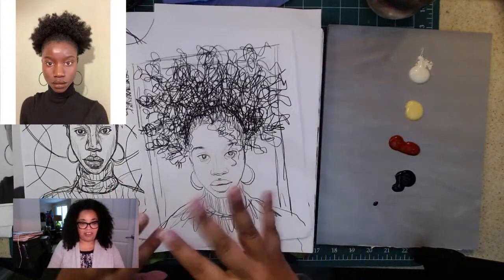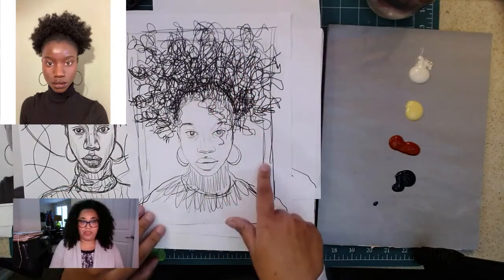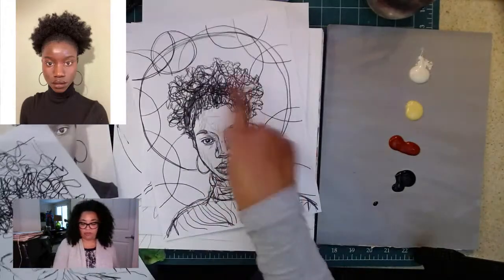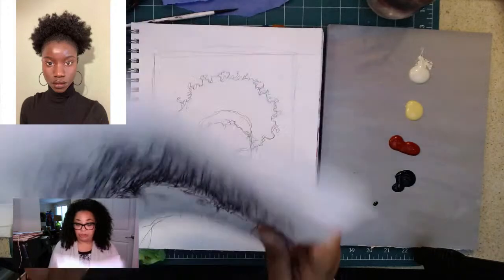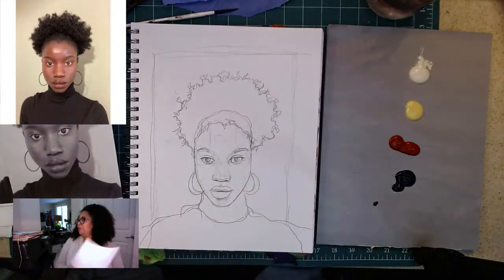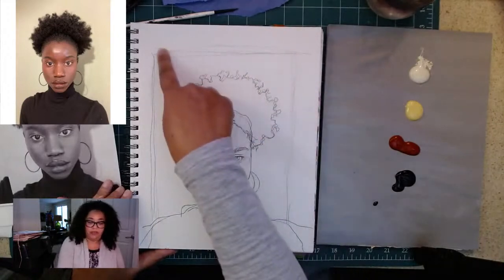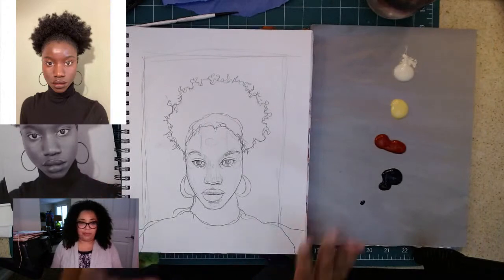I'm still a beginner at Procreate — I know there's a Sketchy class for that, so I might have to take it. I played around with different stories and themes on the sketch: what happens if I make her hair bigger? What if I add circles all around? So that's something I learned recently. Here's my pre-sketch — I kind of played around with this rectangle shape here. Alright, let's get with painting!